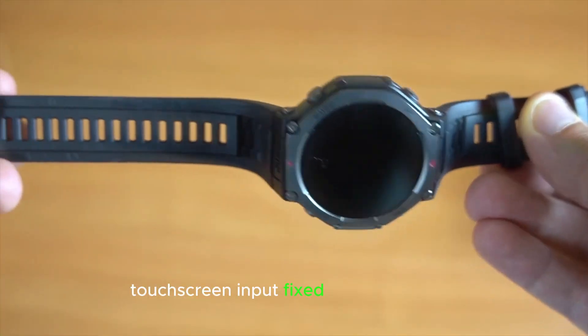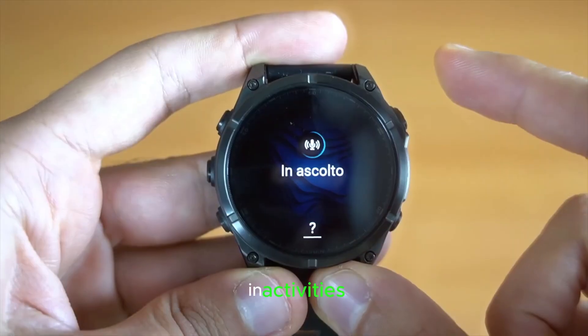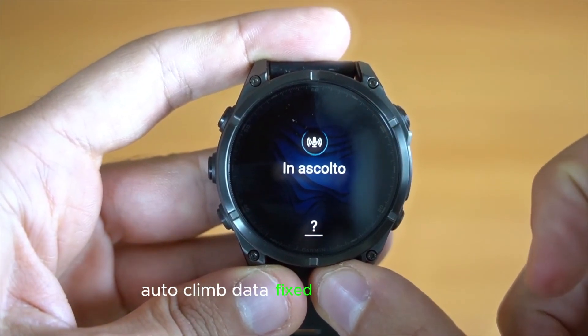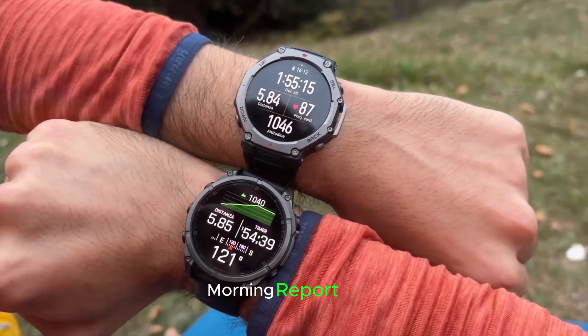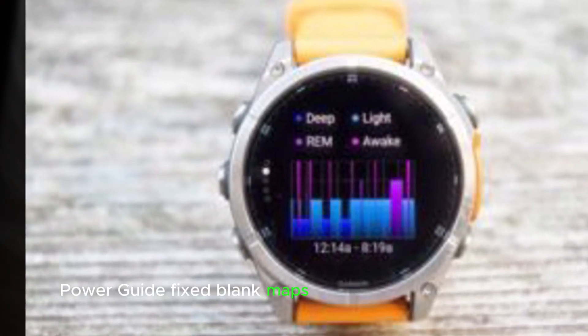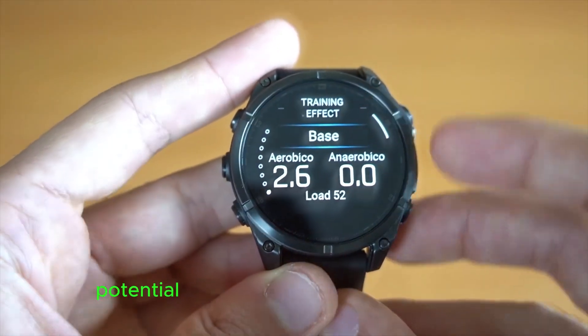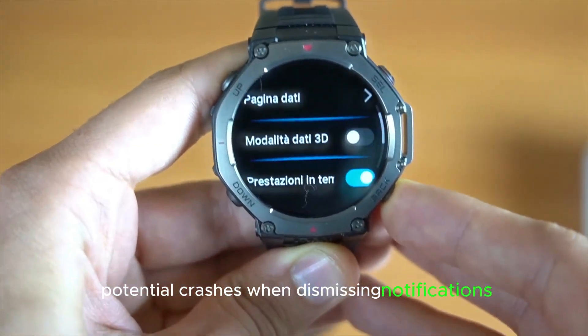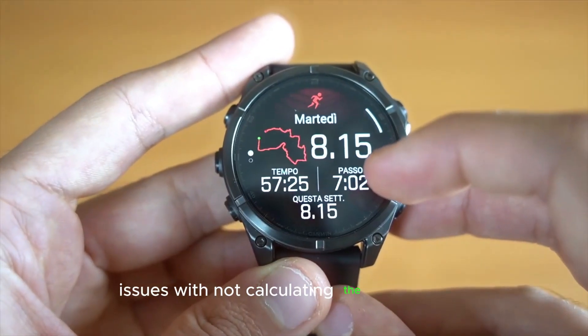Bug fixes and improvements include: fixed a possible issue where touchscreen input could not be disabled in activities; fixed Auto Climb Data screen selection issues; fixed a blank calendar card in the morning report; fixed blank maps for power guide previews; fixed potential crashes when dismissing notifications; and fixed issues with round trip routing not calculating the full distance.